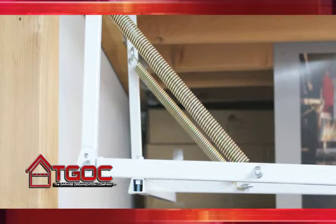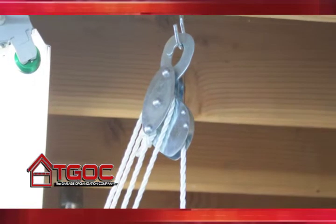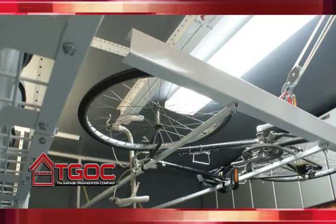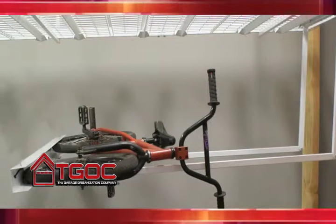Our StoreFlat Horizontal Bike Storage Lift utilizes a spring-assist lifting support system and a safety-lock pulley to make it simple and easy to lift your bike to the ceiling. The StoreFlat Horizontal Bike Storage Lift works great as a stand-alone storage device, but can also be attached as an accessory to one of our overhead storage systems.